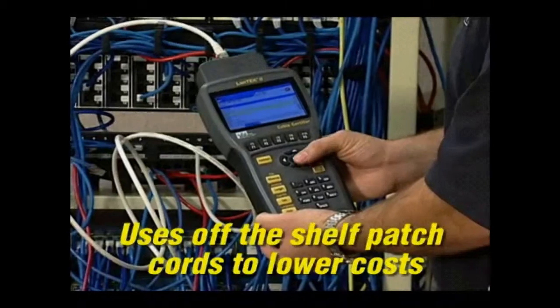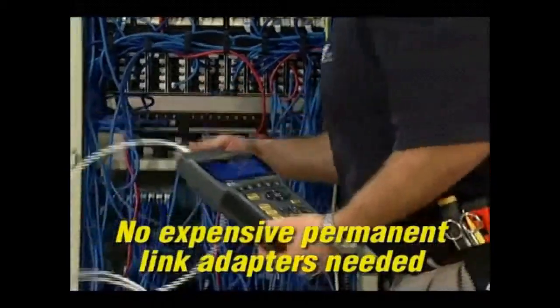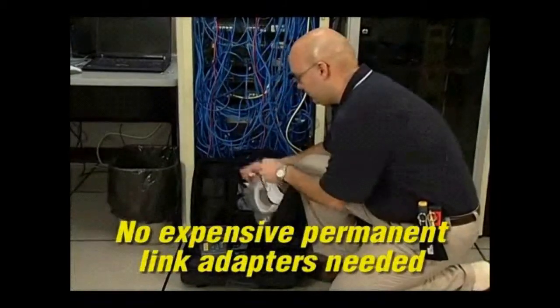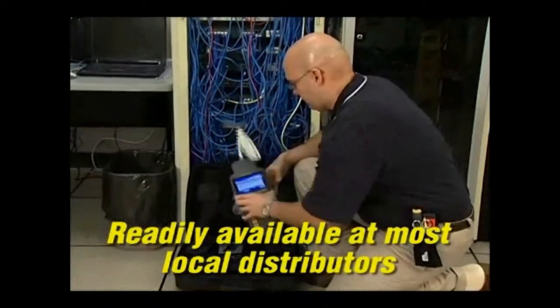This feature saves hundreds of dollars in maintenance costs on every job you test. While other certifiers require constant replacement of expensive connectors on their specialty test leads, the wear component on Landtech is a standard off-the-shelf expendable patch cord that costs just a few dollars to replace and is available at your local distributor.